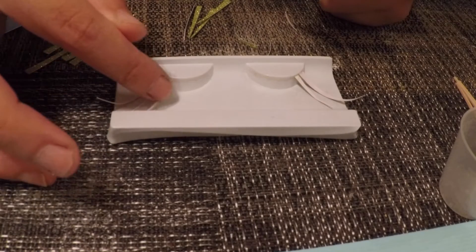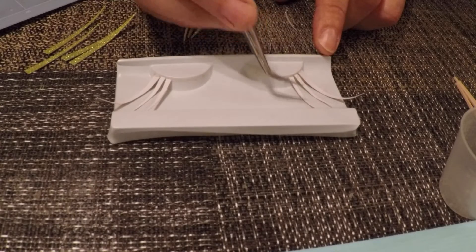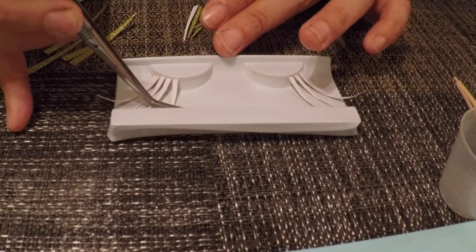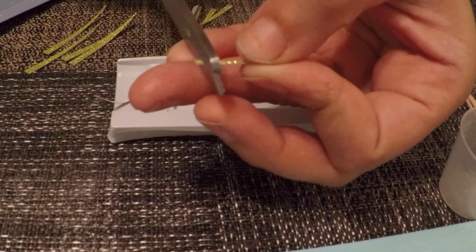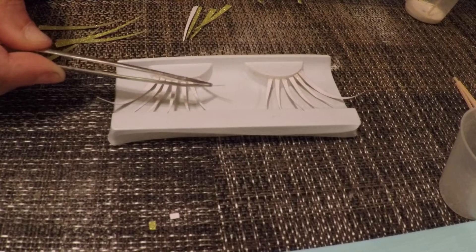Keep repeating this and using different lengths. Tweezers are handy in case you have to adjust any of the pieces. I cut three different sizes, but I do trim them when needed, especially as you get closer to the inner parts of the eye.